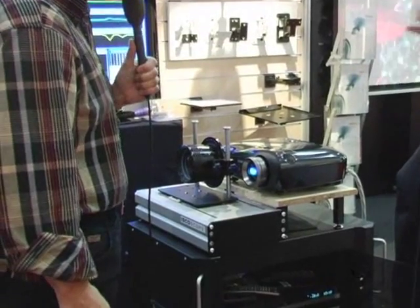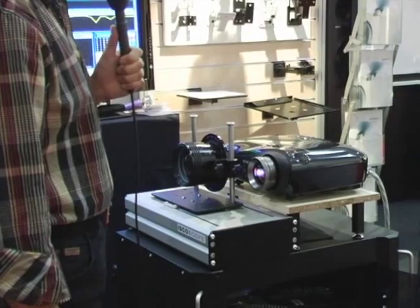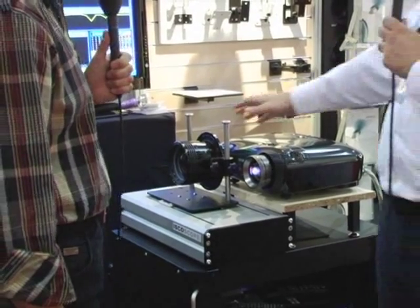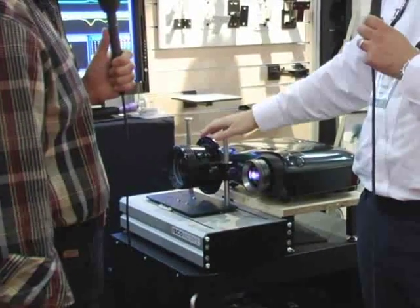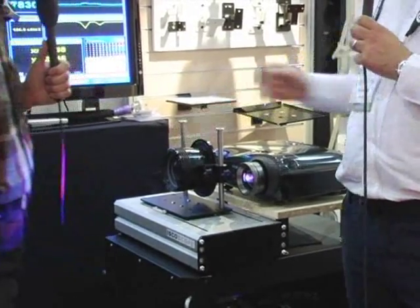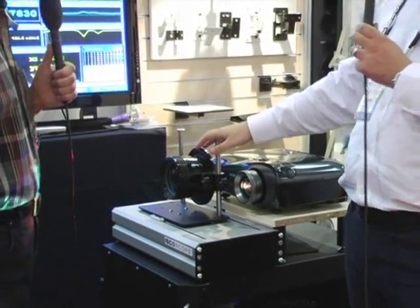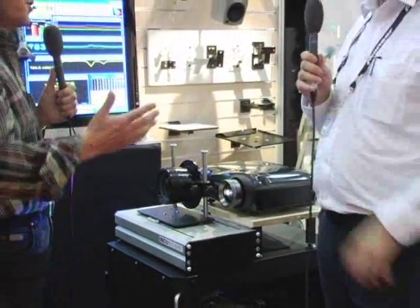Well, the interesting thing, Bob, is that this is actually the same lens technology as those two companies are using. This lens is made by a German company called Isco Precision Optics, and Isco actually make the lenses for these other two companies. So we have an identical, high-quality solution — it's the same identical lens as the others.